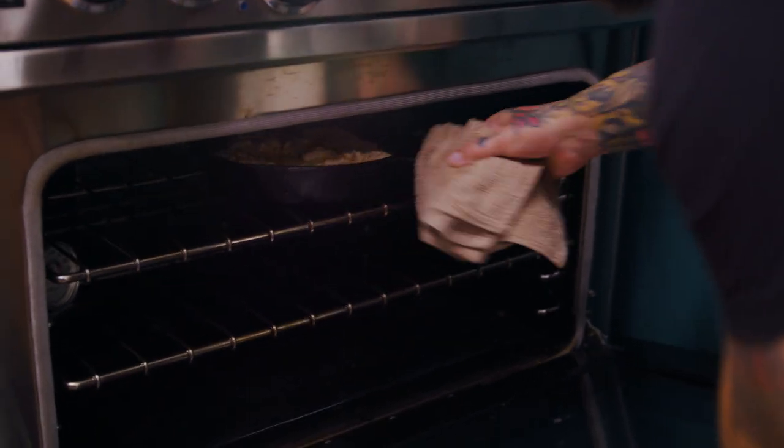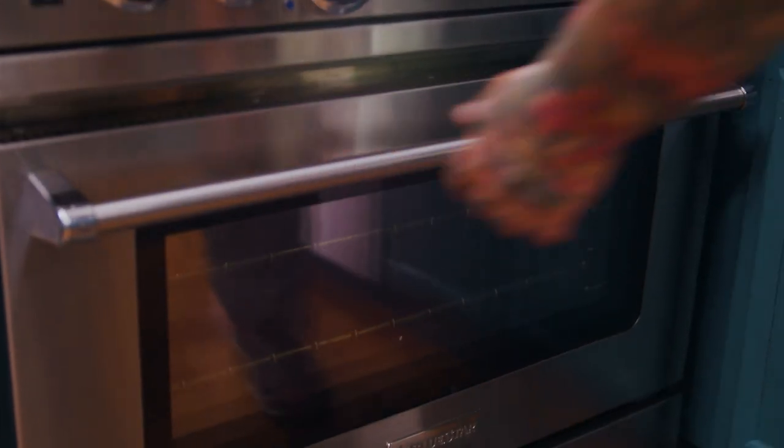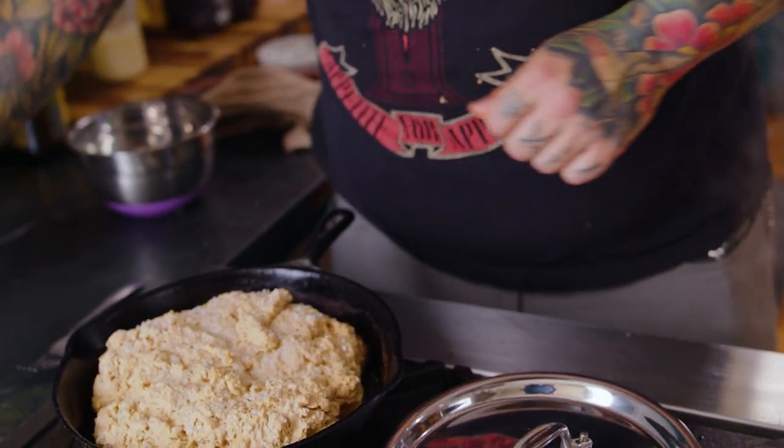Set a timer for half an hour, and once that goes off go ahead and check your bread — give it a poke and see if it's cooked all the way through. Today it took about 35 to 38 minutes to get it cooked all the way through. Once a toothpick comes out clean, you're good.